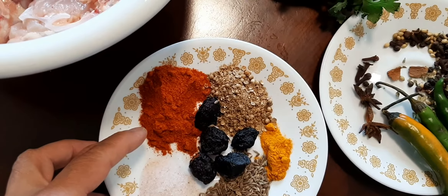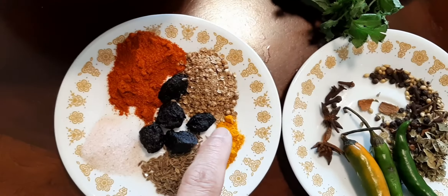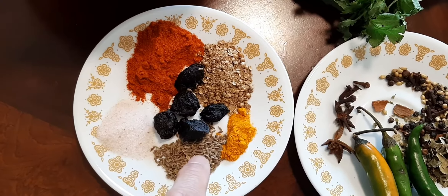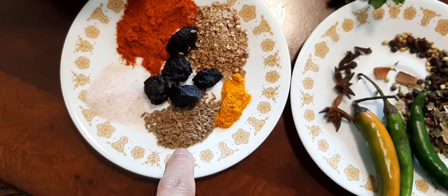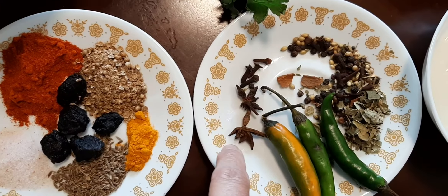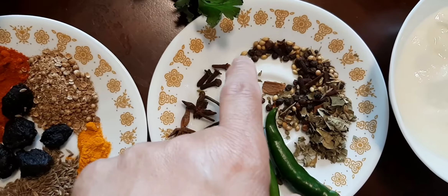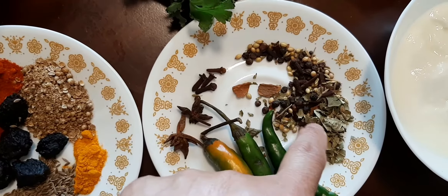One to two teaspoons of red pepper, coriander powder, one teaspoon, half teaspoon of turmeric powder, and dried plums three to four pieces. I took cumin powder, cumin seeds, three to four cloves. I take two to three green chilies, bay leaves, and all spices — a little bit of clove, cinnamon, black pepper, and bay leaf.